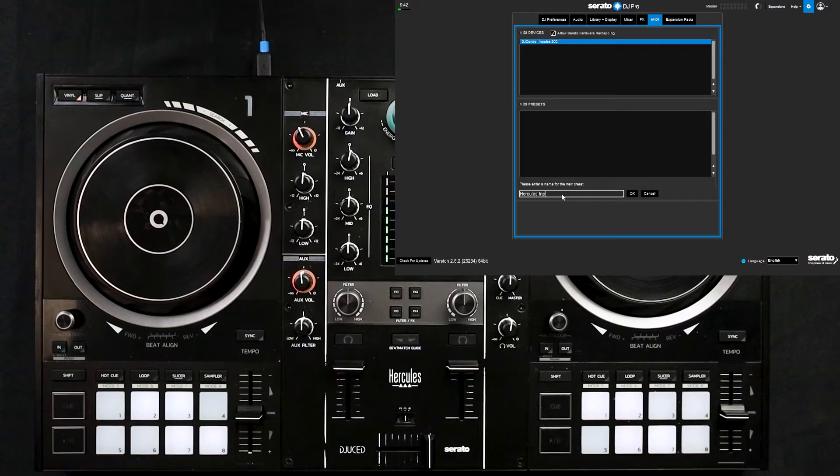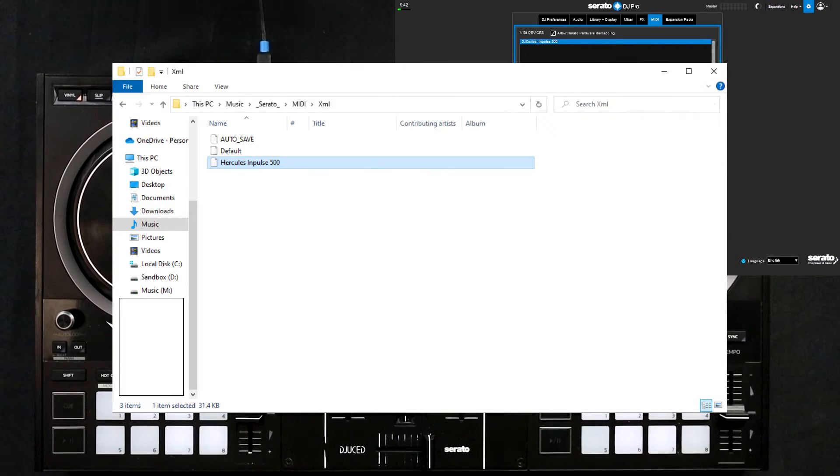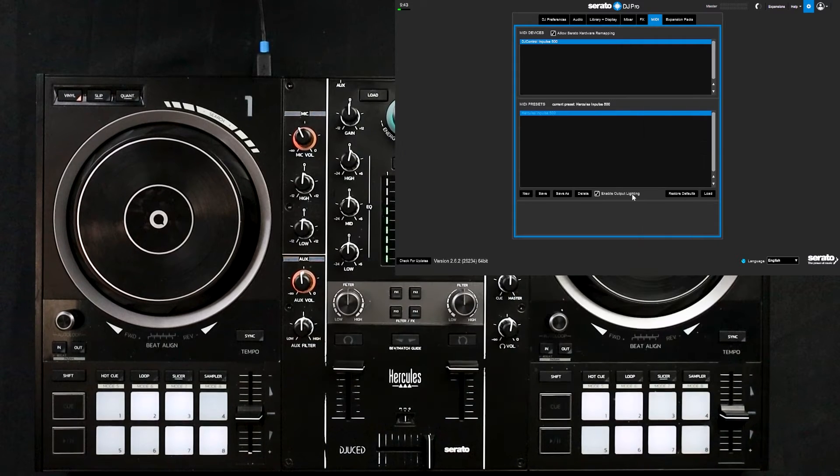The advantage to doing it this way is that when you look through the Serato directory you'll be able to find the XML file for your mapping, so if you need to transfer it to another computer you can do it very quickly. Once you're satisfied with all the settings in this screen you can return back to the home screen of Serato by clicking the settings button at the top.